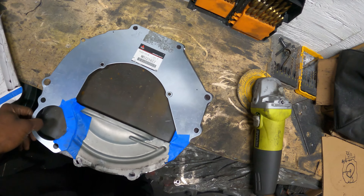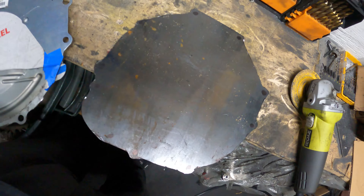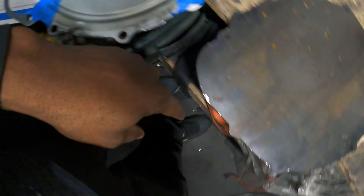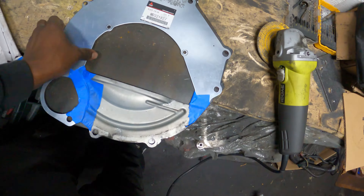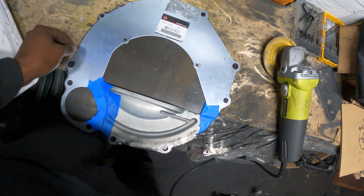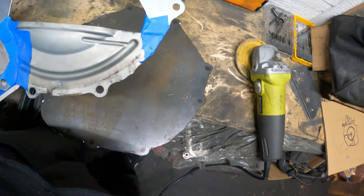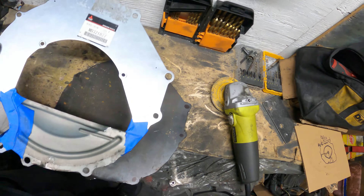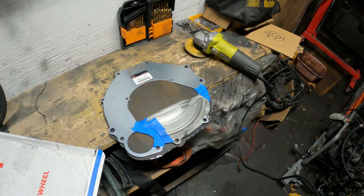After about 30 minutes of cutting and grinding with the grinders, this is the shape that we got. I'm missing this little corner here, but that's not gonna kill anything. I want to cut out all the holes and make sure that this works - I might have a different method on how I do this.